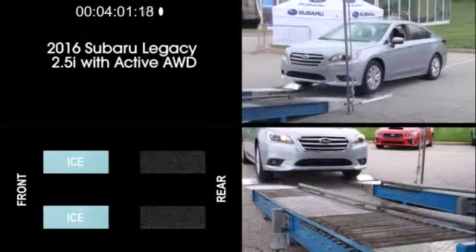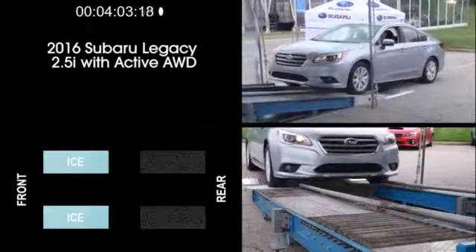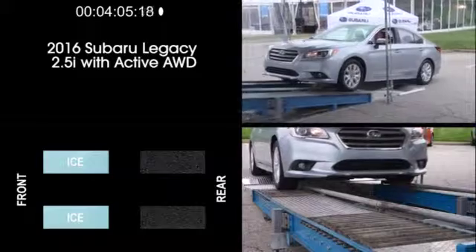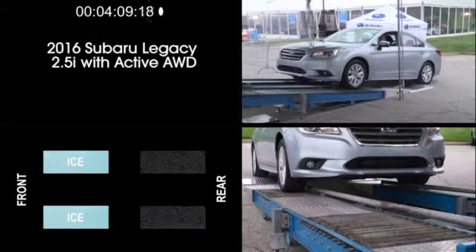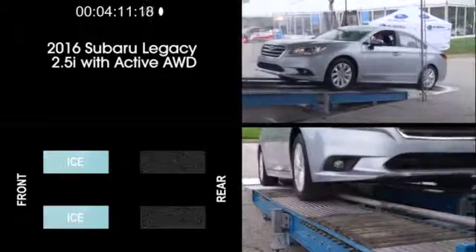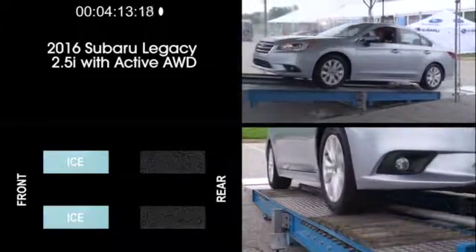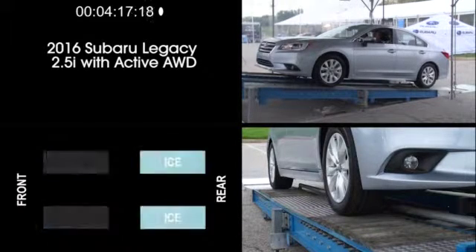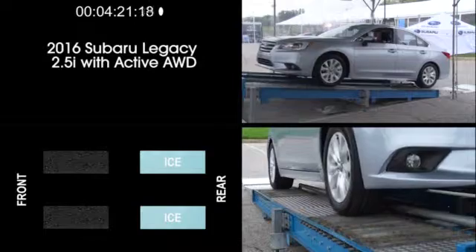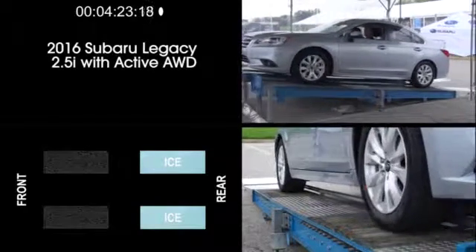Now let's see how the 2016 Legacy 2.5i with active all-wheel drive handles this same exercise, with the rear wheels on dry pavement and the front wheels on simulated ice. As you can see, the Legacy climbs up the ramp easily. As we continue with Legacy, we'll simulate the front wheels on dry pavement and the rear wheels on ice. And the Legacy climbs up the ramp without any drama.